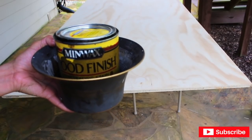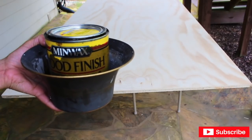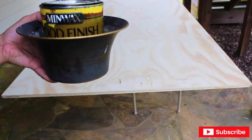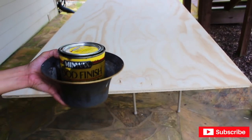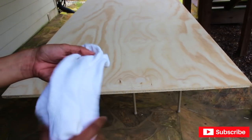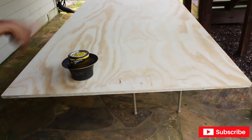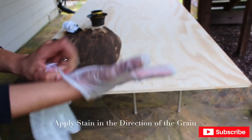Originally I was going to use a natural wood color, but after painting the base I need a darker color. So I'm going to use this dark walnut that I had. I'm going to be applying it with my husband's old socks — you can use a foam brush if you like, but I think it's easier with a cloth. Make sure to follow directions; there are very good directions on the back of the can and I'm going to be writing them on the screen for you guys.